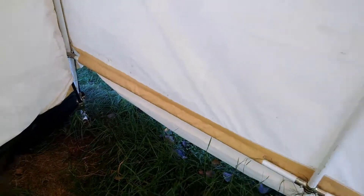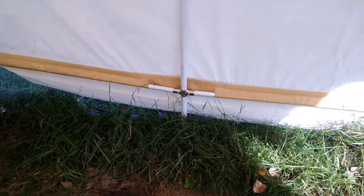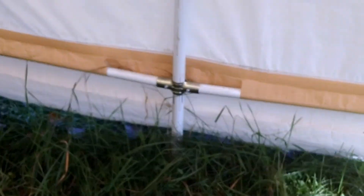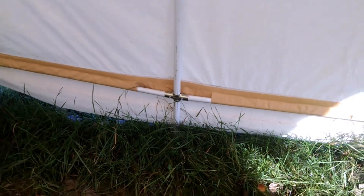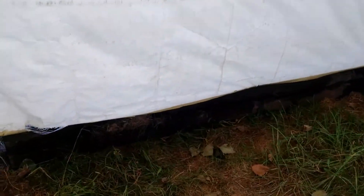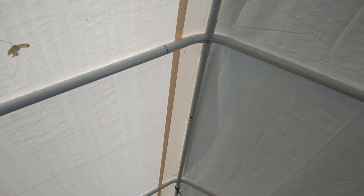We're gonna fix the carport today. See all that wall blowing up off the ground? Push that down and put a self-tapping screw right in that bracket there. I'm gonna secure that piece of wood back there and try to line that up with the center pole.